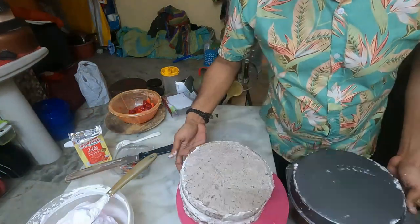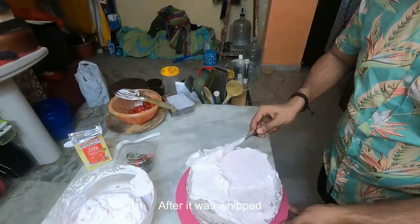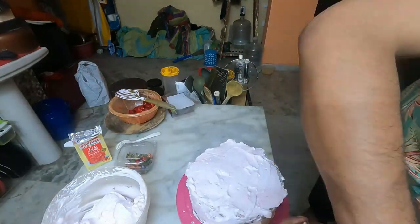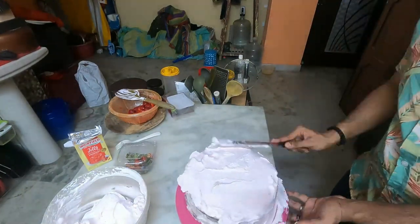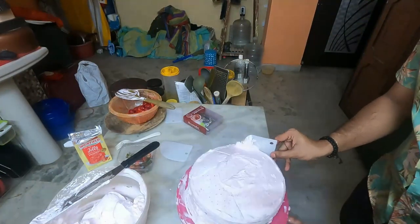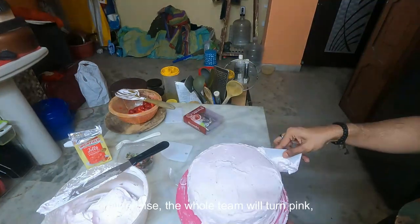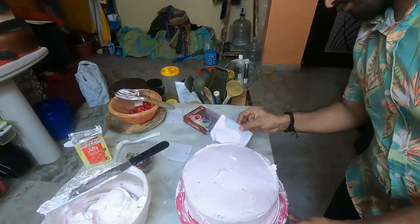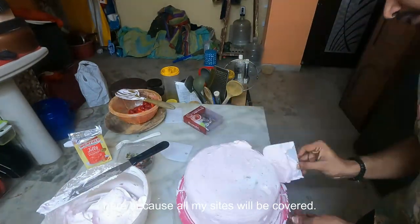Once the cake is chilled, cover the whole cake with whipping cream. I infused the whipping cream with strawberry jelly crystals after it was whipped. Using a scraper, smooth the edges and the top. The main important tip here is to add the jelly crystals once the cream is fully whipped — otherwise the whole cream will turn pink, which I didn't want. You can see light specks of red, and that is the look I was going for. I'm not trying to do a perfect job here because all my sides will be covered anyway.